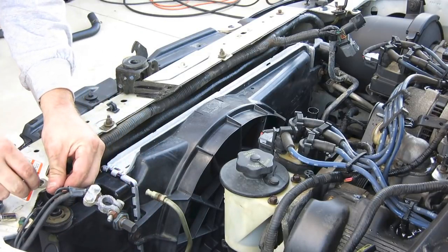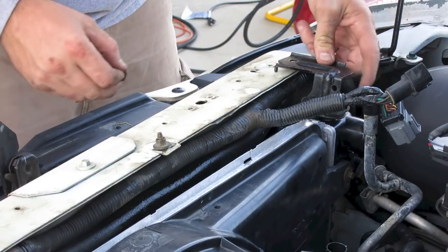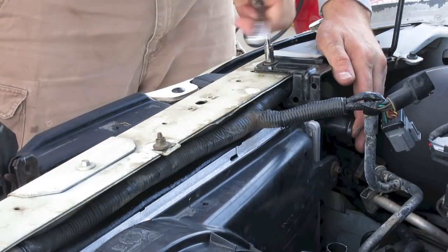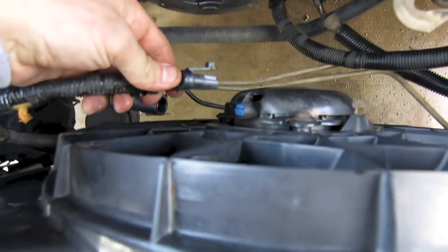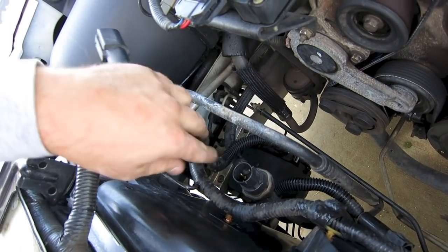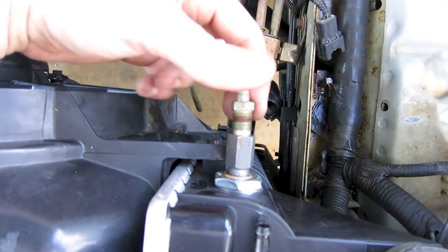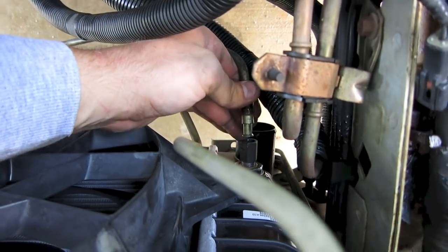On the driver's side, take the negative ground cable and attach that back. Then take the passenger side bracket, attach that back, put the bolt in, and tighten it up with your socket wrench. Take the electrical system and plug that back in. Plug your fan in — all the other wires are pretty easy to plug back in, you won't get them mixed up. Then it's time to attach the transmission cooler lines, both top and bottom. Get them started and make sure you don't strip these out, then tighten those back up.